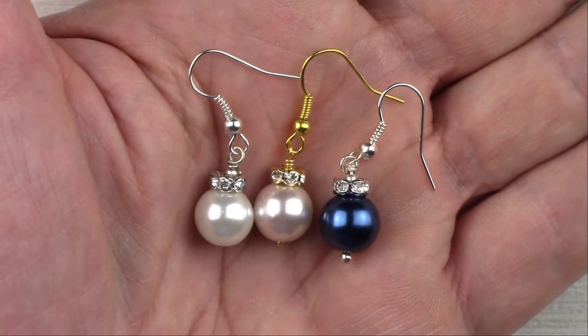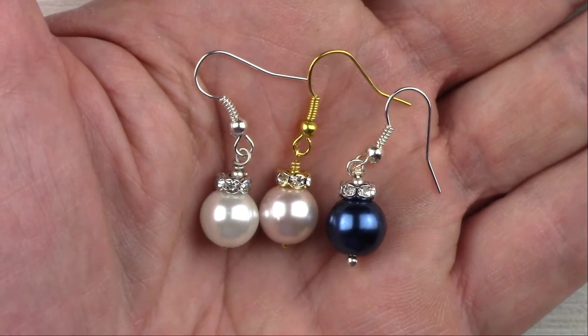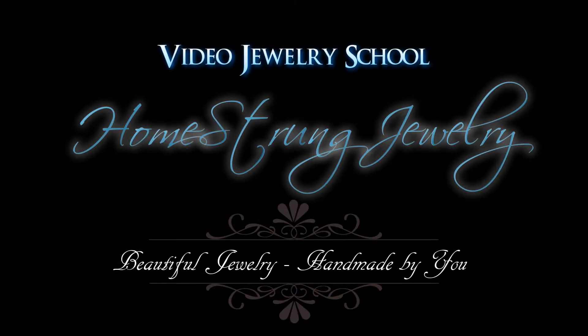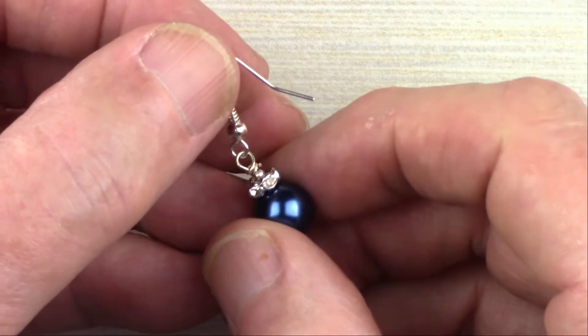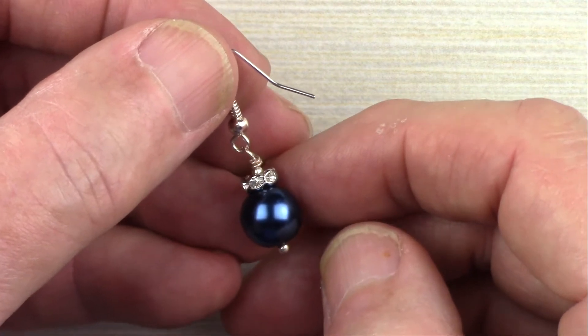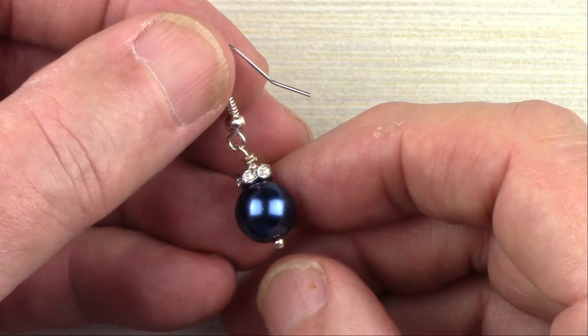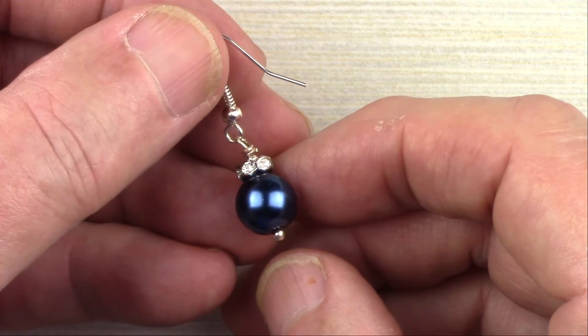Christmas is just around the corner here at Homestrung Jewelry, and today we're going to show you how to make these simple and elegant Christmas ornament earrings. They are very easy to make, go together quickly, and make great gifts. They're also a wonderful project to do with children or grandchildren — giving them an opportunity to make something for themselves or as a gift for their parents or friends.